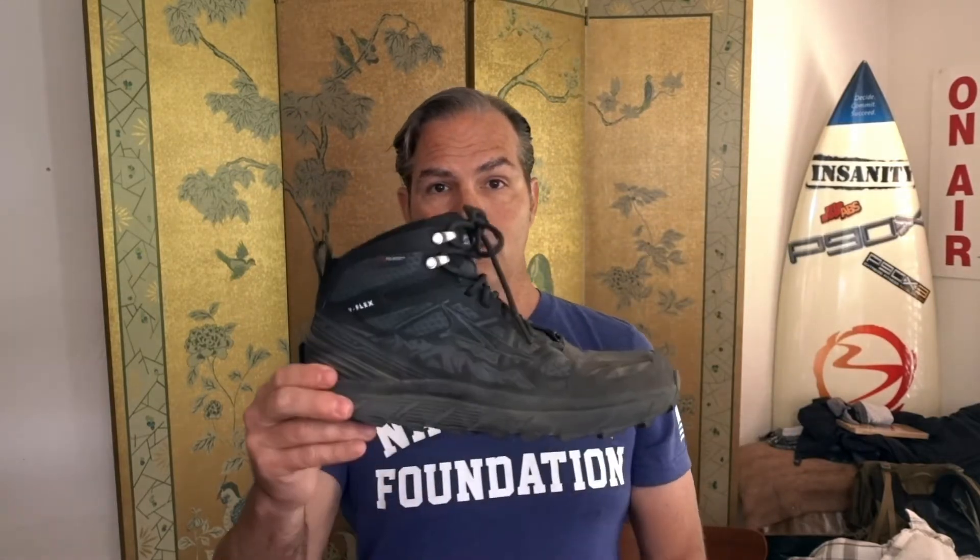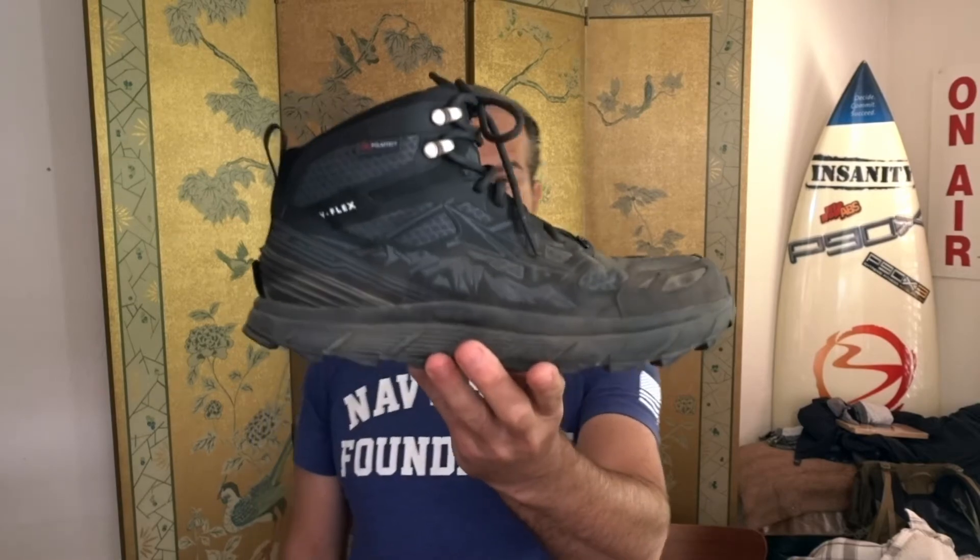I'll do another review this weekend — I'm going to do about a 10-mile hike with a full Philmont load, basically my Philmont pack, and I'll do another review after that and let you know. But so far, so good. I'm so stoked on these shoes. They're also waterproof — I didn't mention that. I haven't tested that yet, but I'll see if I can find something to dip my feet in this weekend. That's the Ultra Lone Peak 3.0 mid — great shoe.